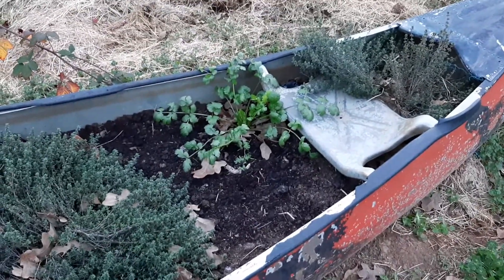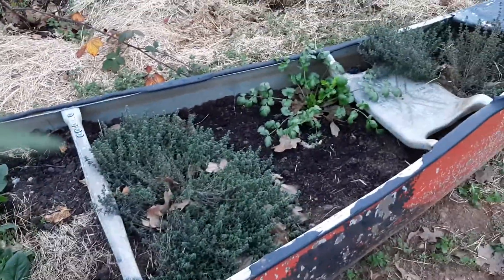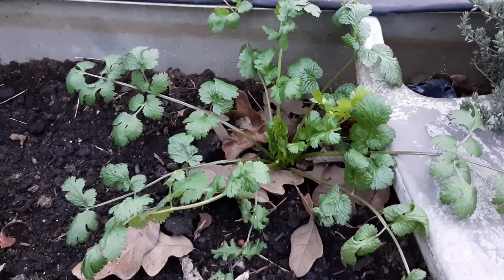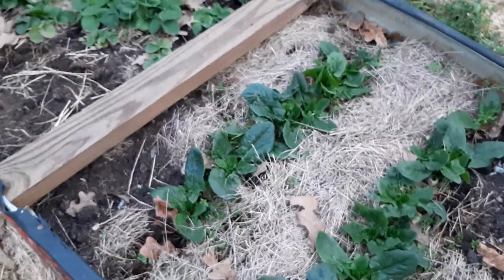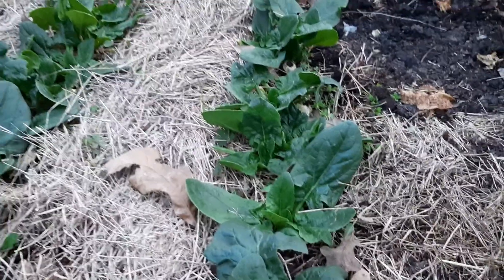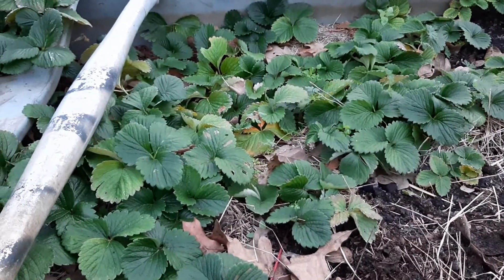This is a very small hugelkultur bed, and it probably hasn't been watered in about three weeks. This is one of my thyme plants, you can see some cilantro that came up from seed. This was originally supposed to be a strawberry bed and it probably still will be, but I grew some other stuff as an experiment. I grew some baby spinach to see how they'd do over the winter — they seem to be doing good, they taste good, and my five-year-old loves them.